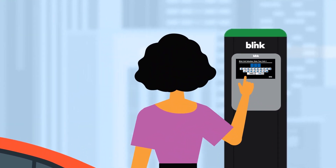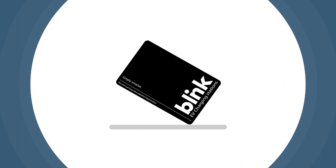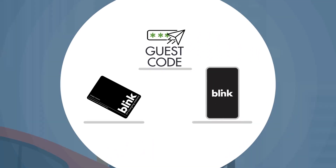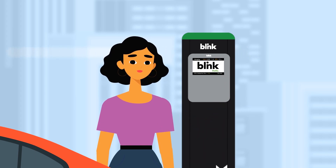Touch the screen and enter the three-digit charger number. You can now start the charge by using your member card, a guest code, or by using the Blink mobile app. Once the screen activates, press Charge, or the charge will also start automatically after 20 seconds.